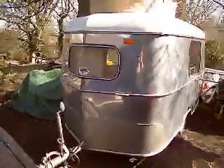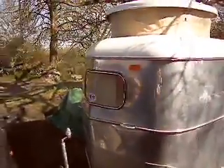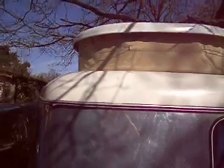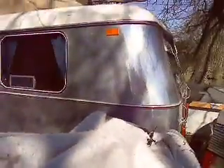Here we have my 1960 Eriba Puck in polished aluminium, as you can see in excellent condition. It's had the trim refurbished, new tires and wheels, and a new roof which is one that we make ourselves. This is a non-vented roof in beige. It has a solar panel to keep the battery charged when the caravan is not in use.